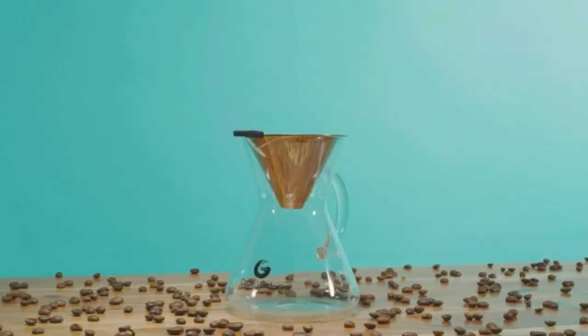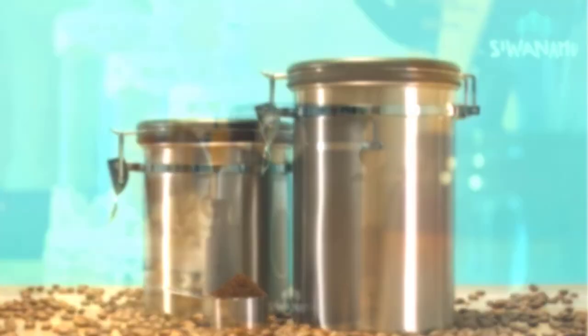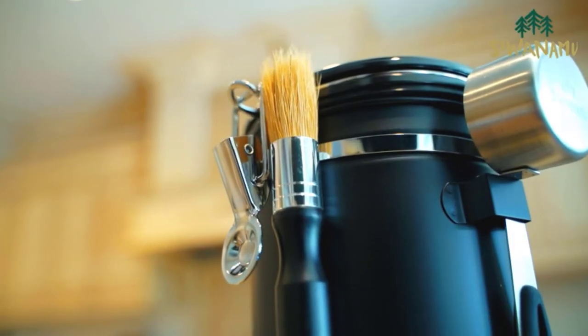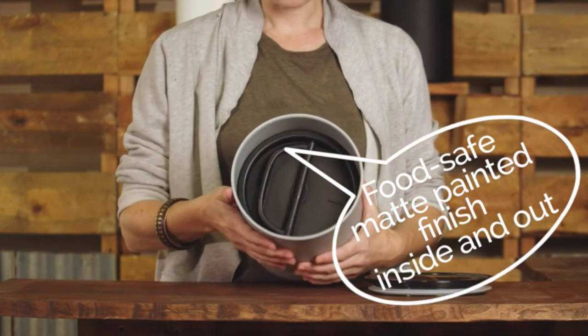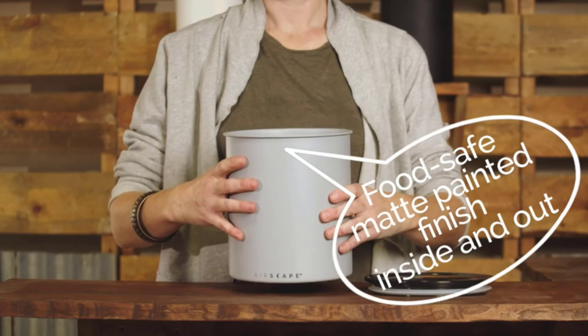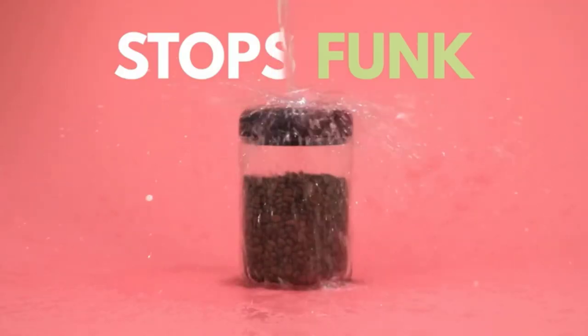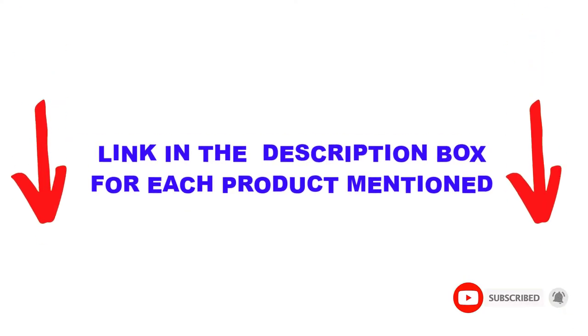Are you looking for the best coffee container in your budget? In today's video, we break down the top 5 best coffee containers available on the market. I made this list based on my personal opinion, listing them based on price, quality, durability, and more. I found these products very helpful. Check out the description below and make sure you subscribe for more videos. Let's get started.